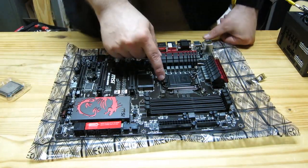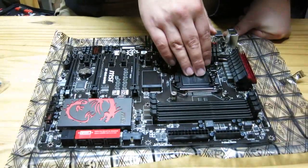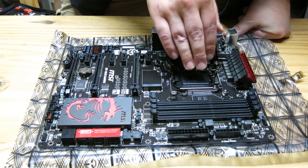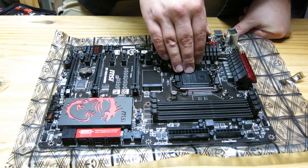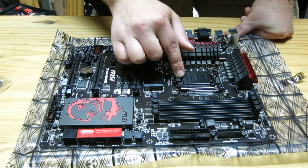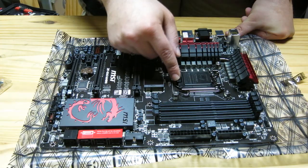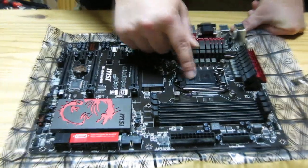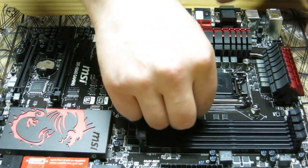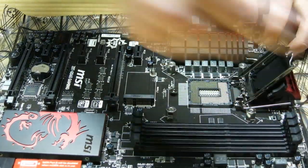Most motherboards are going to come with a pin protector or socket protector to protect the pins in the socket. You've got to be really, really careful with these because you can bend a pin pretty easily, and then your CPU's not going to work and your motherboard is damaged. Keep this on at all times until you're ready to install the processor. This is a socket LGA1150-series. It has a nice retention arm that I'm going to go ahead and unlock — that exposes the pins.